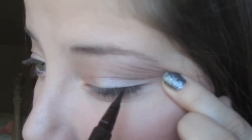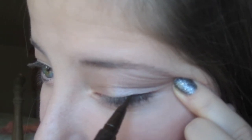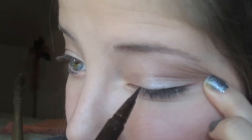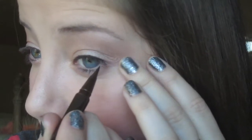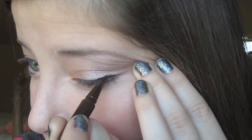I'm going to start just by lining my entire eye. Then I'm going to build up the liner — sorry, it's really hard to talk and do this at the same time — so it's thicker on the outside, and then I'm going to do the wing.